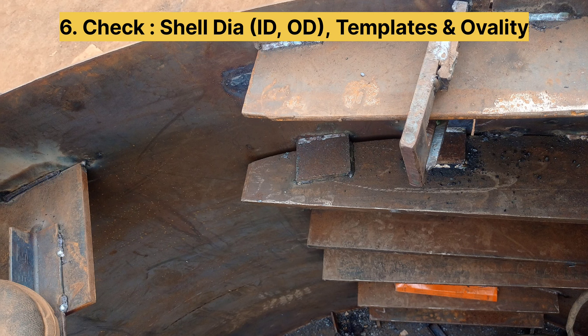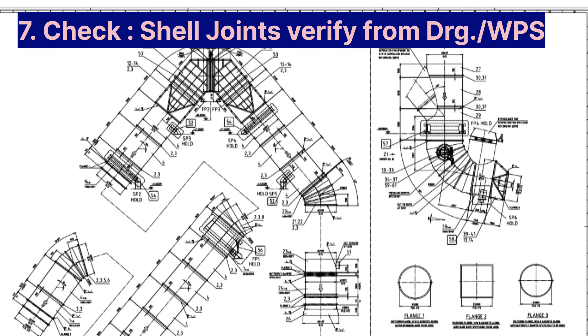To check the joint of the cell: if the joint details are given in the drawing, then it has to be done as per the drawing. For example, if the cell plate is 10 mm and joint details are given in the drawing, it has to be done accordingly. If the drawing does not give joint details, then you have to follow the WPS and general engineering practice.